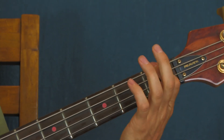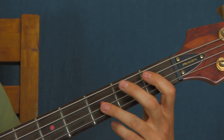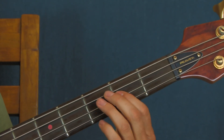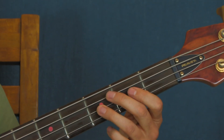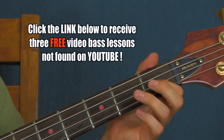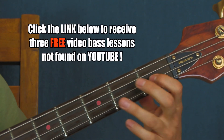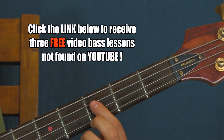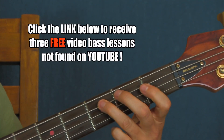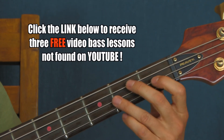So you're on the first fret of the E string — that's F. In standard tuning, you hit that and then you're going to hit the third fret of the D string. Those are octaves of one another — it's the same note, just different pitch. Hit them kind of staccato. Then you're going to hit the first fret of the D string twice, then the third fret of the A twice, and then go back to the first fret of the D string.